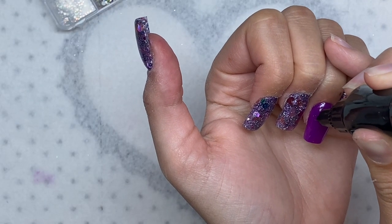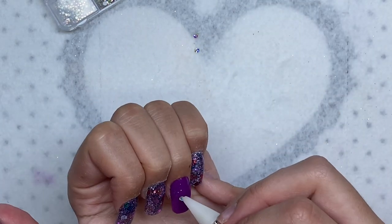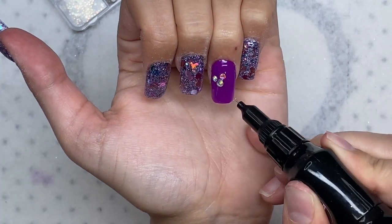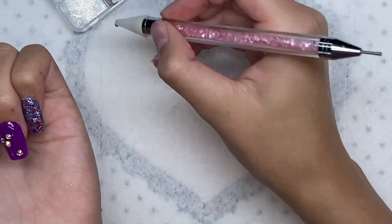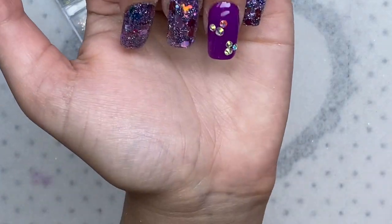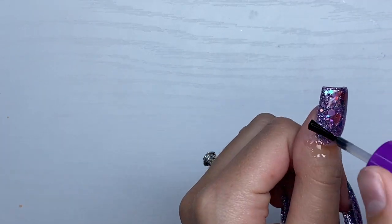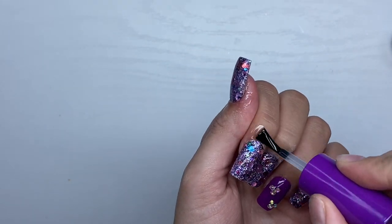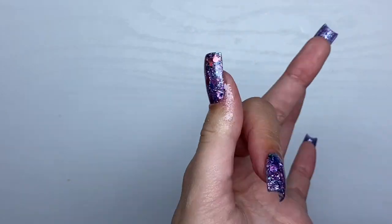After curing the top coat — this is the whole reason I didn't do all the nails in different colors — I went in with some AB flatback rhinestones, using a larger one for Mickey's face and then two smaller ones for Mickey's ears. I just think this is super cute and super trendy, especially with Disney Mickey Mouse nails. I used some rhinestone glue, placed them where I liked, and cured for 30 seconds. Now I'm topping the nail set off with some Double Dip cuticle oil — it's very nourishing and it just makes the nails pop.